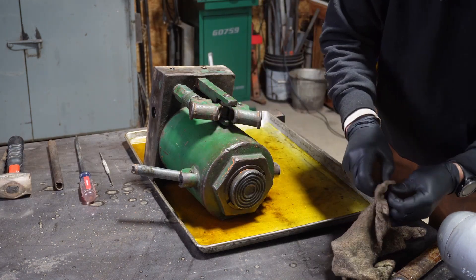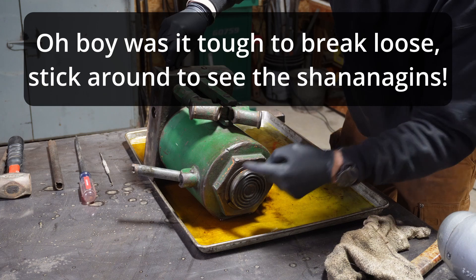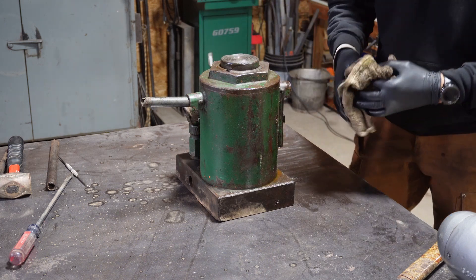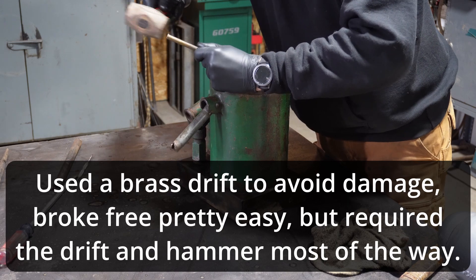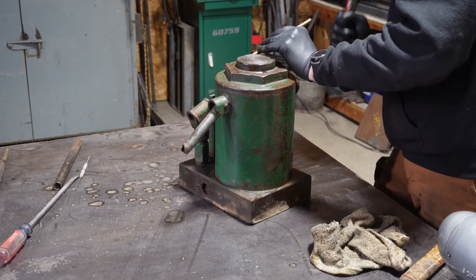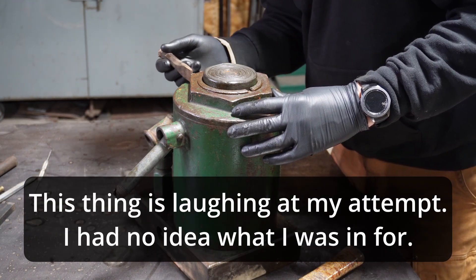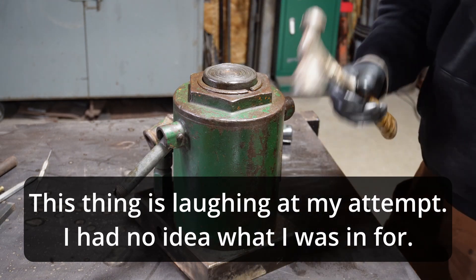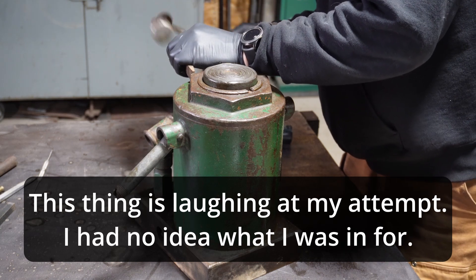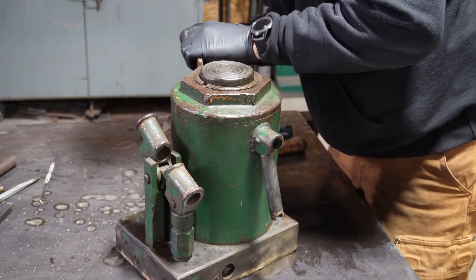I think getting this top plate off is going to be the hardest part. There's two rings here — an inner ring, and yeah, there's a bunch of water in there. I'm going to try to get that inner ring out first. It's moving. I just put a little scribe mark over here just to see if it's actually moving or not.